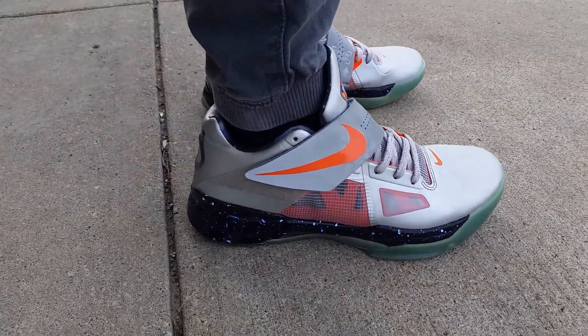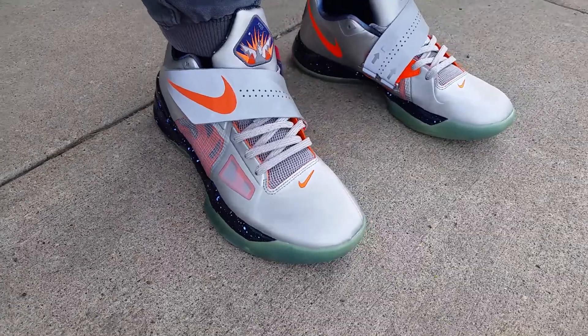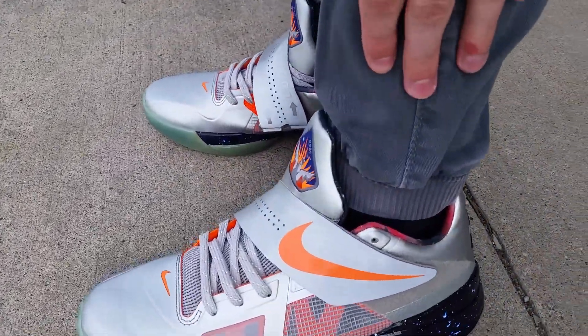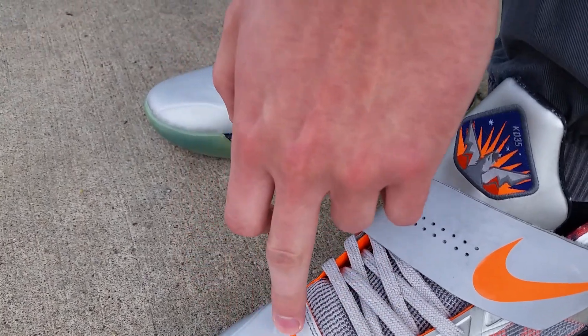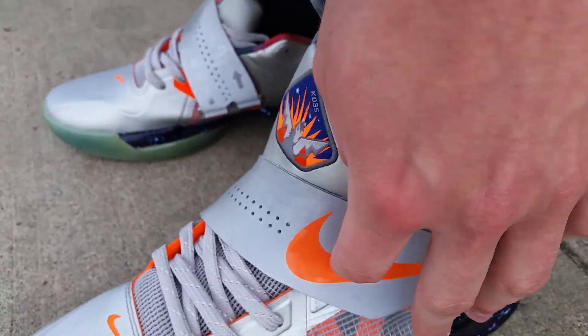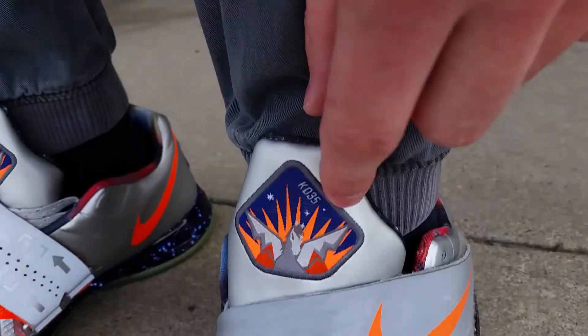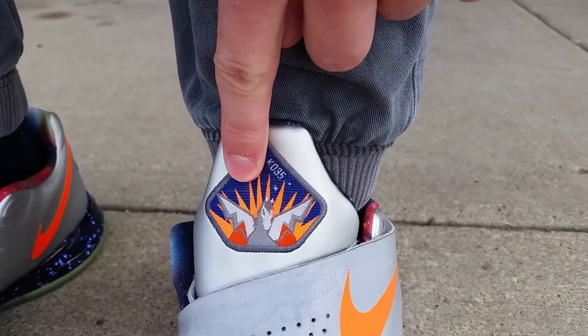Hey, what's up, it's Clean Seven here with the KD4 Galaxy All-Star on-feet review. First things first, you'll notice this whole silver synthetic upper with orange hits on the strap and on the toe box right here. You got the orange swoosh and a dope little KD patch.